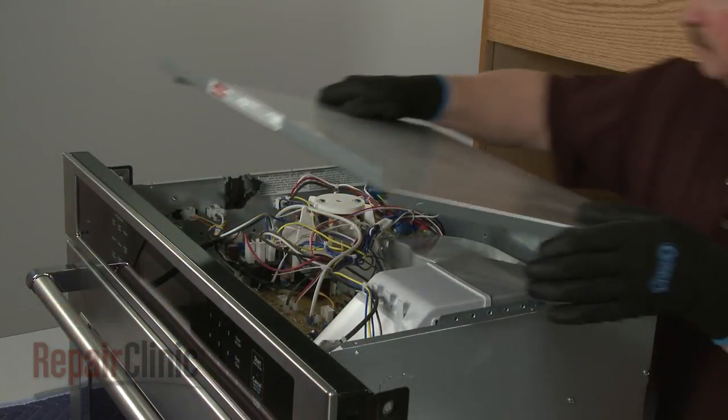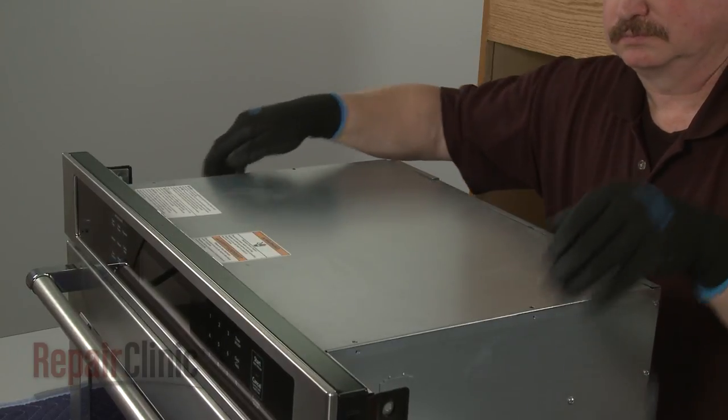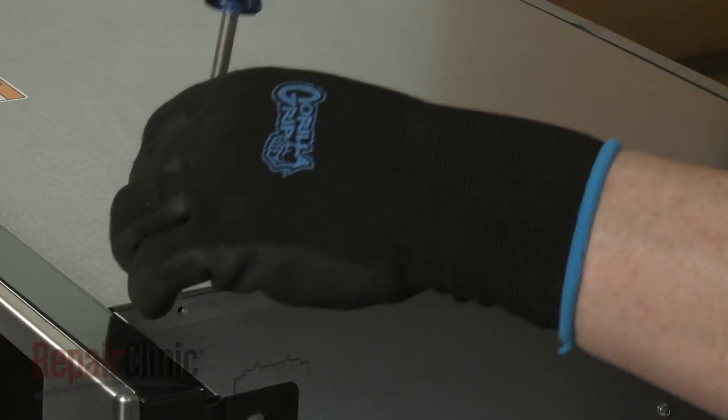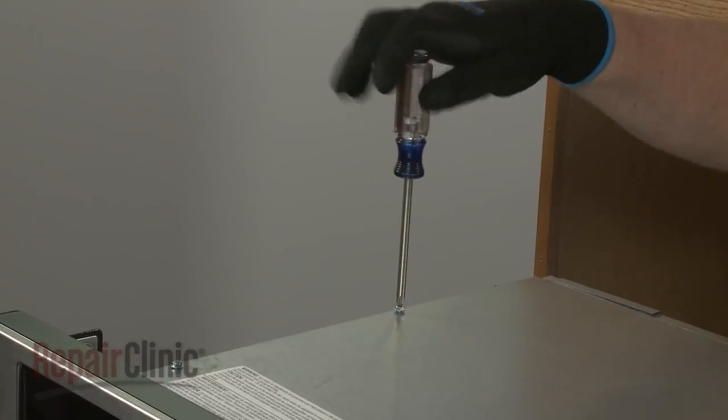Replace the top access panel by inserting the rear edge first. Secure it with the screws.